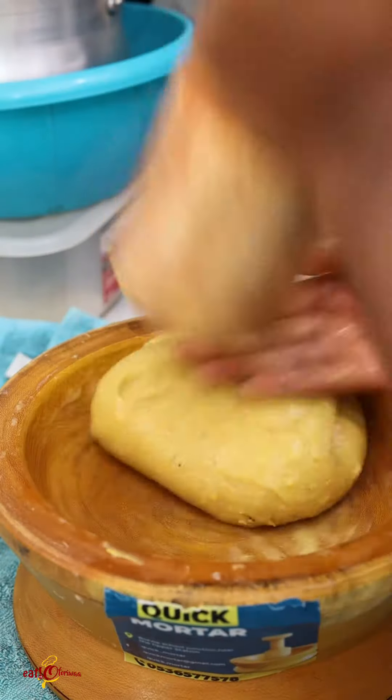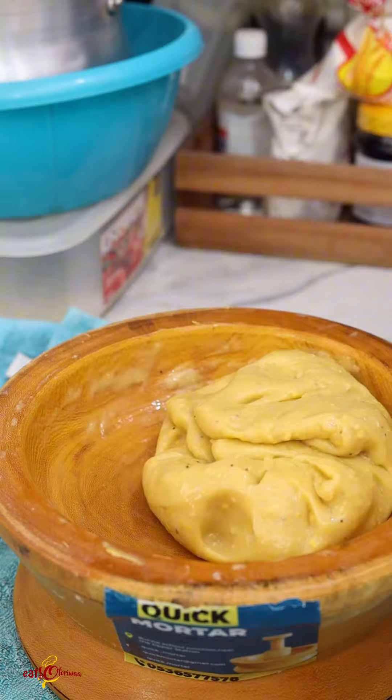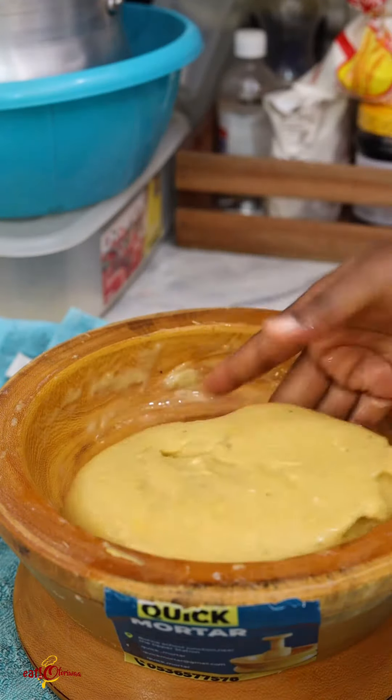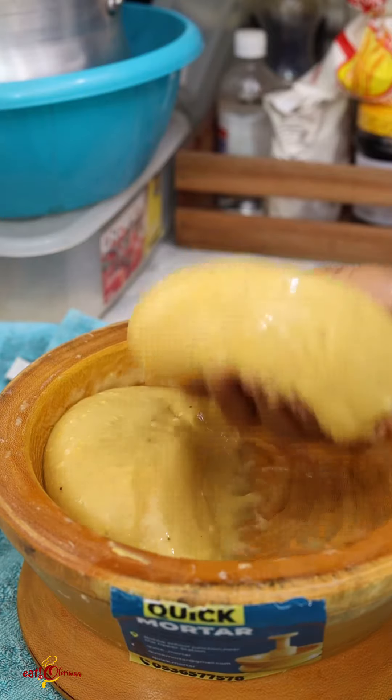Fufu is made using the mortar and pestle. The best plug for you is from Quick Mortar — they are going to provide you with their best mortar and pestle when it comes to pounding fufu.